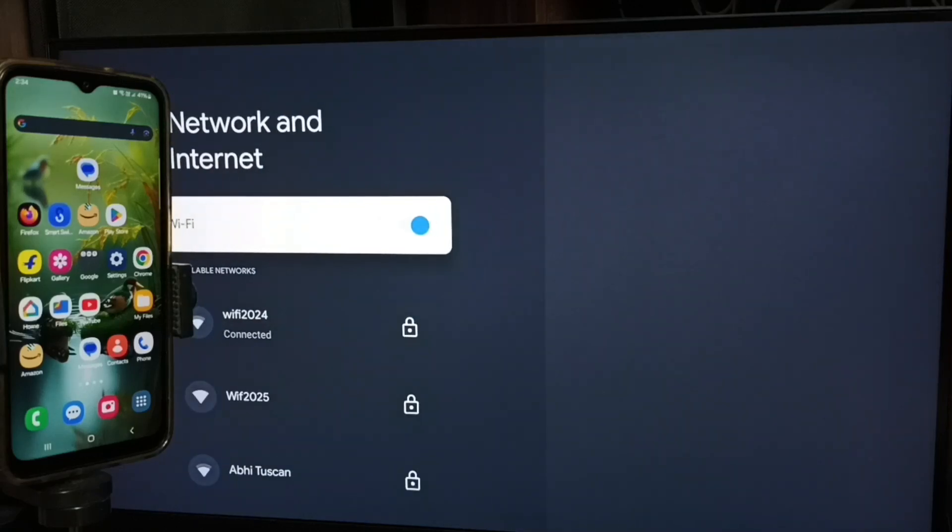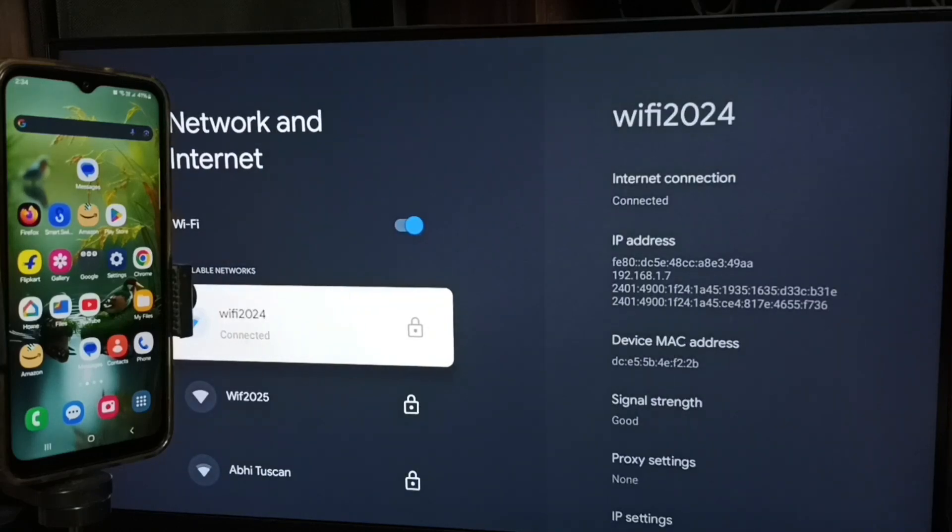Here you can see I have connected this TV to a wi-fi network named wi-fi 2024. First we have to connect the TV to a wi-fi network or mobile hotspot.